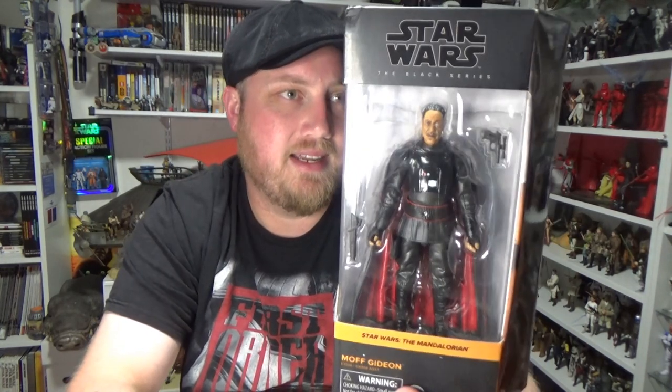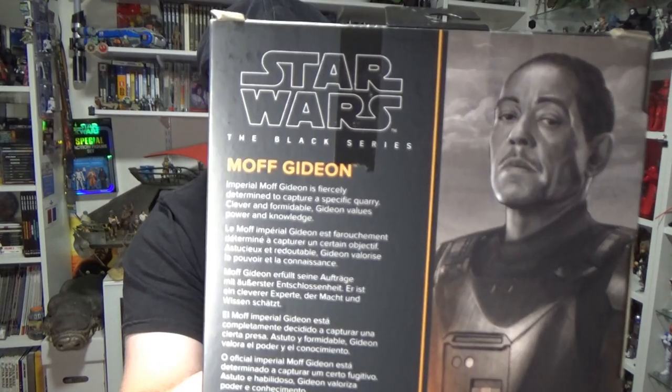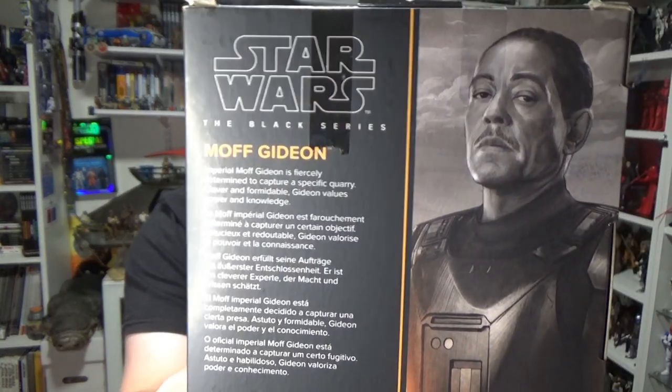Moff Gideon is an incredible character. He's been fantastic. At the time of recording, it is a day before the season two finale, so we'll see what happens with Moff Gideon at the end of season two tomorrow.